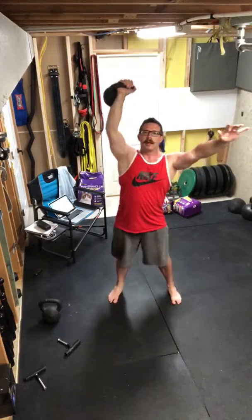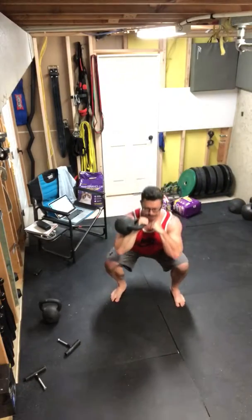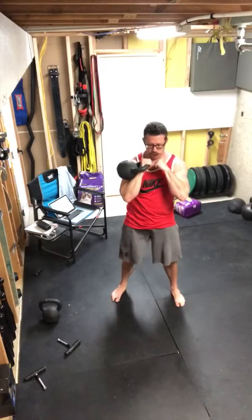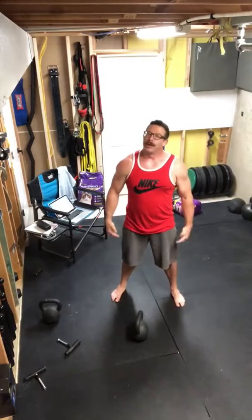Now kettlebell into place, single squat. There's your combo — get after it.